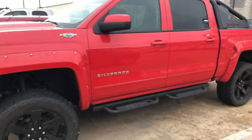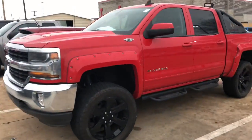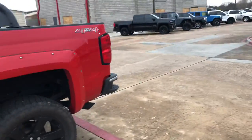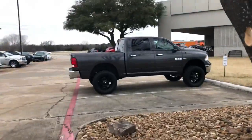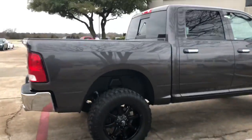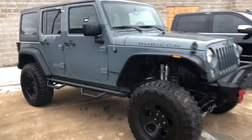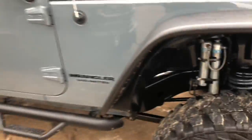Since I'm at the dealership, I'm just going to walk around and show y'all some of these cars like I always do. First, you've got a nice Chevy Silverado — super cool with fender flares. And over here you've got a lifted Ram with big tires. Nice — super nice.